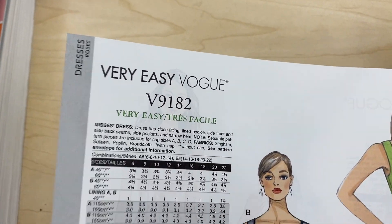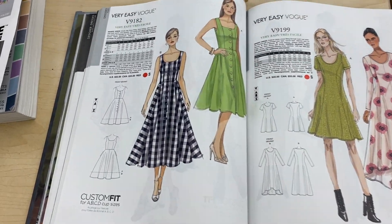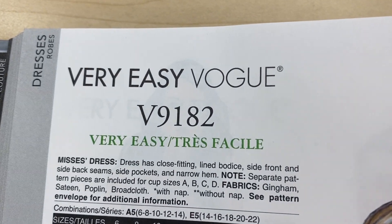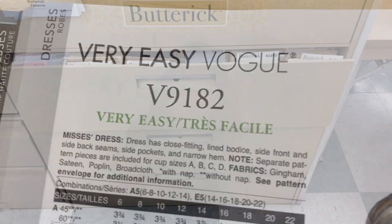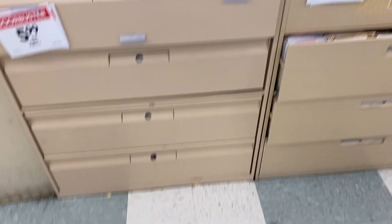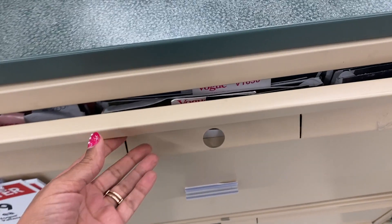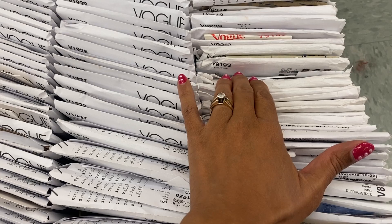It says it's very easy. The way I'm going to find it is by the number in the book — V9182. So I'm going to go in the drawers and find it. This is Butterick, this is McCall's. There's no sign for them, but I saw this tag sticking out — V182.